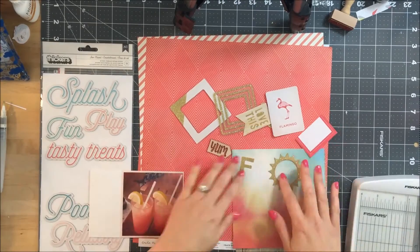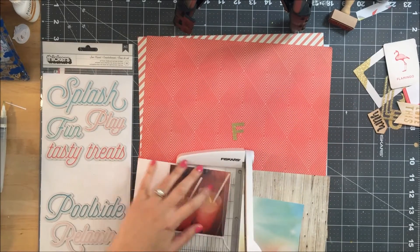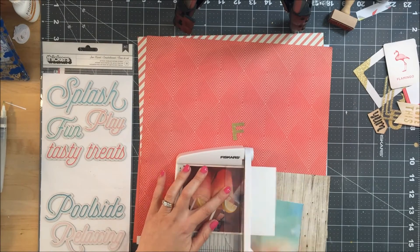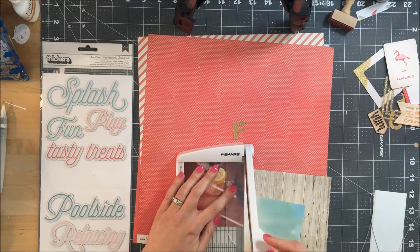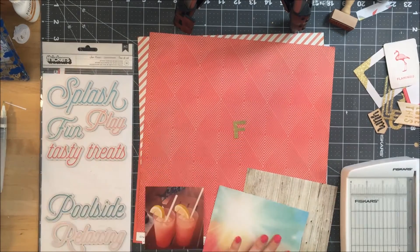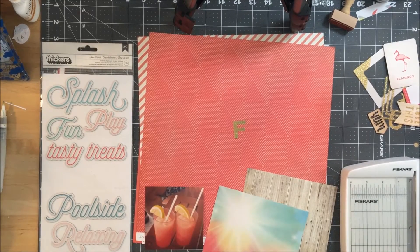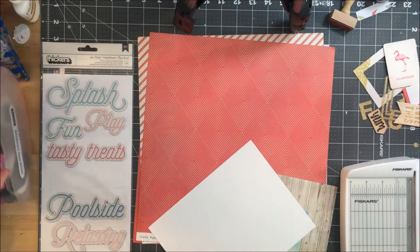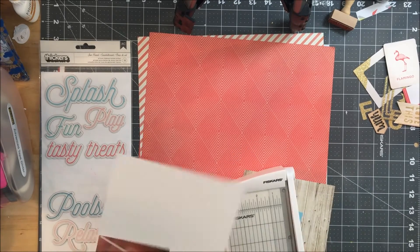The supplies that I have pulled out to use are my June and July hip kits and a couple of things that coordinated from my stash. I'm not sure exactly which sheet came with what kit or what's from my stash, so I will link up all of my supplies in my blog post.